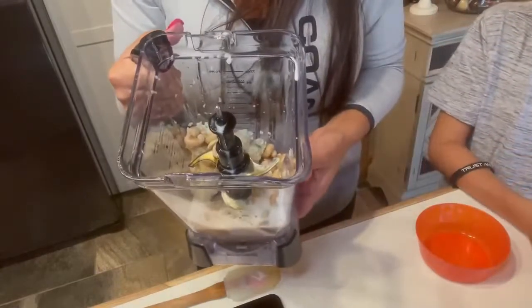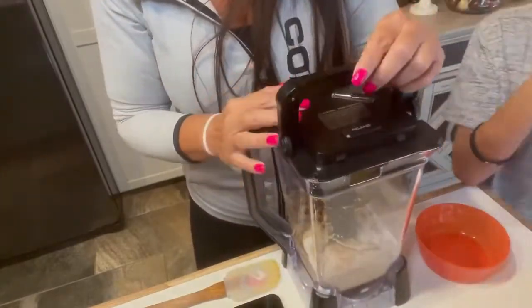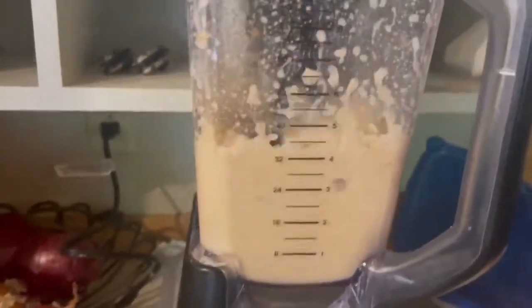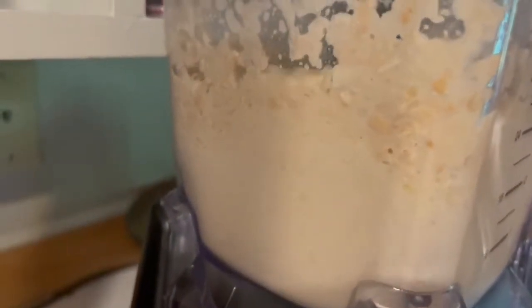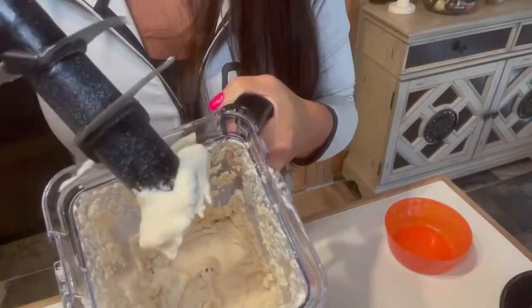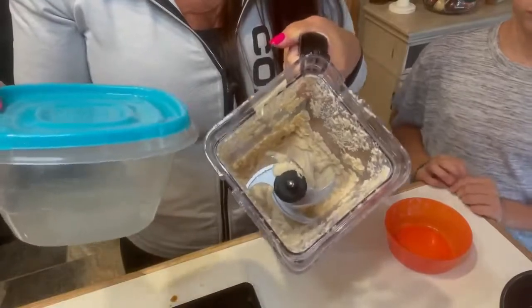So everything is in our blender and we're going to turn this sucker on and blend it up. Put the lid on, turn the Ninja on and blend. Then we're going to scrape down the sides and blend it for another minute. You can see how thick that is. Now we're going to scrape all of this out into an airtight container and freeze it for four hours.